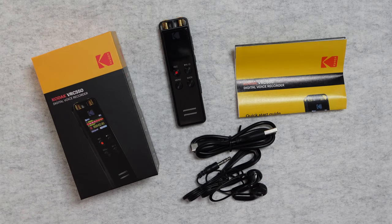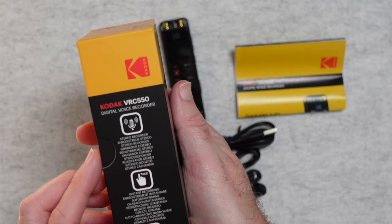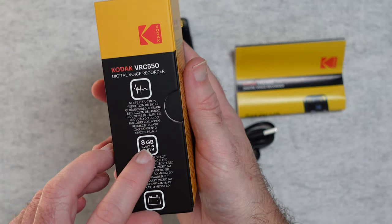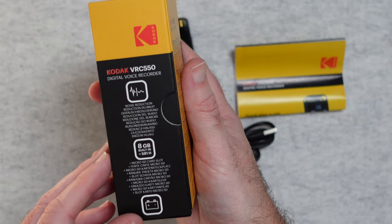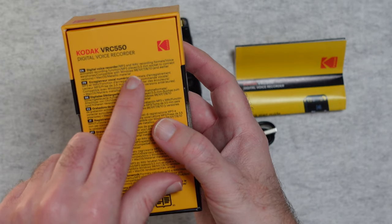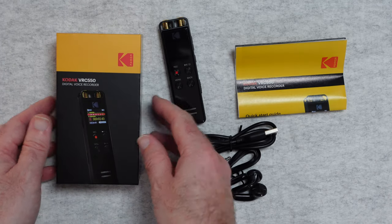This is the Kodak VRC550 Digital Voice Recorder. It comes supplied in this nice little compact box, you can see a picture of the product on the front. On the side it says stereo recorder, instant recording, plug and play, and on the opposing side it says it's got noise reduction, 8GB of built-in storage which equals up to 581 hours of recording — very impressive — and also a micro SD card slot so you can expand on that recording capacity. On the back there are extra details: you can use this as an MP3 player, connect earphones which are included, and it works with either Windows or Mac OS.